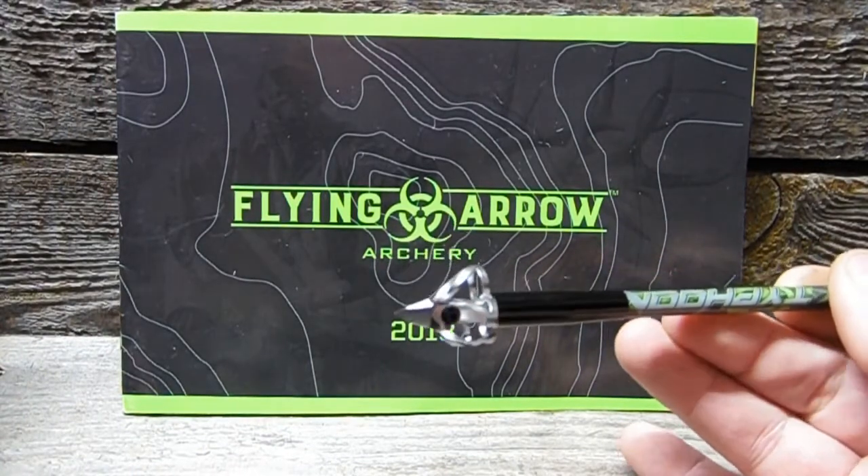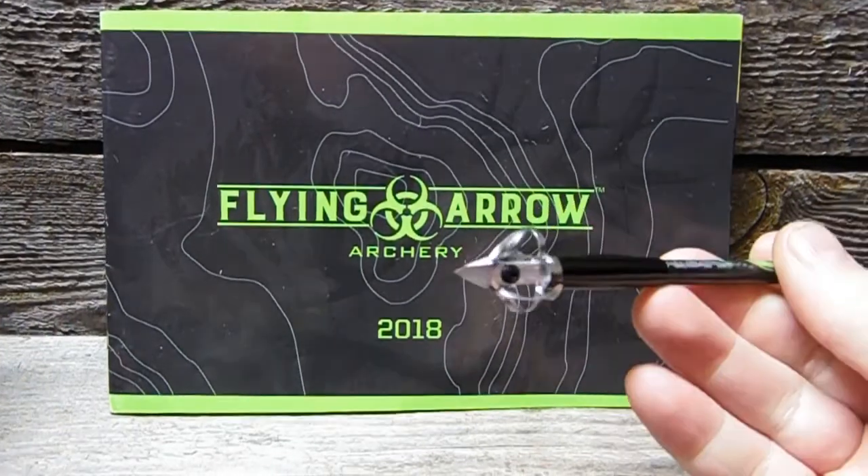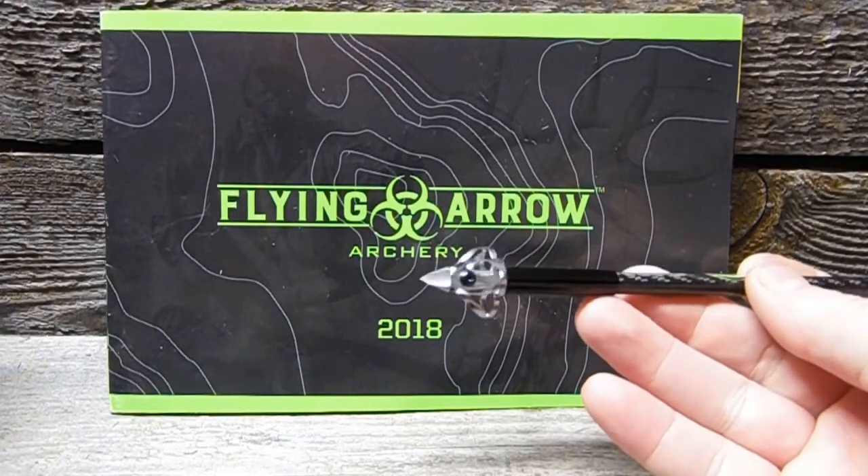This is the Flying Arrow Archery Pharmacon Broadhead. 100 grains. 7/8 cutting diameter. The Flying Arrow Archery Pharmacon Broadhead.